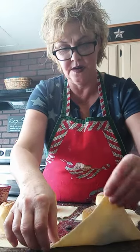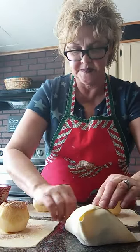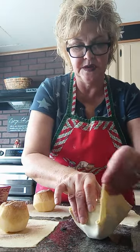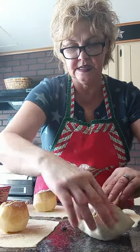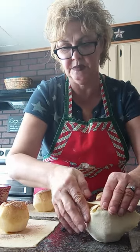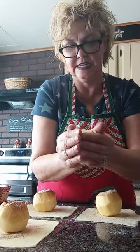Here we go! We take one corner, flip it over. Take the other corner, flip it over. Another corner, flip it over. And another corner, flip it over. Pinch the others together and fold them in, and make a nice ball, just like that.